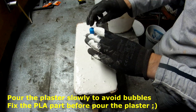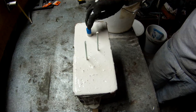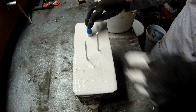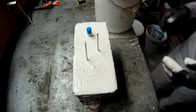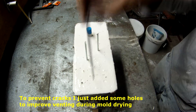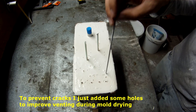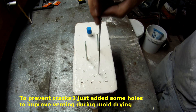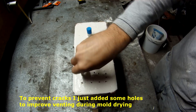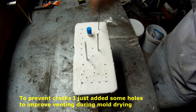I just opened some holes to allow, during the drying of the mold, the water to come out from the center of the mold. Because sometimes these molds are very thick, and since we are not controlling the temperature so well during the drying, it is better to have some points where you can release the pressure. This will help you avoid cracks on the mold.